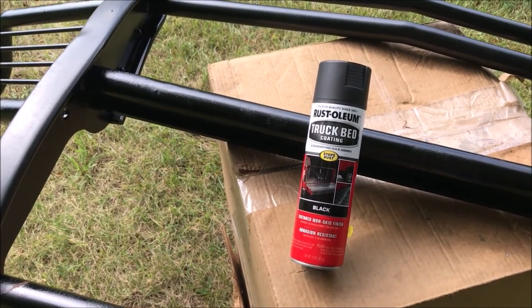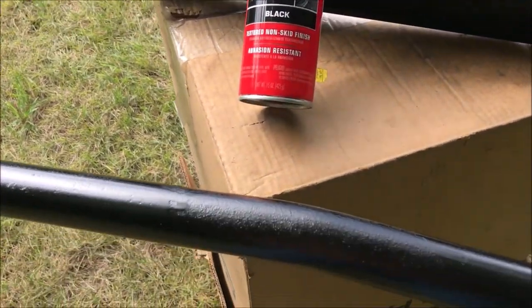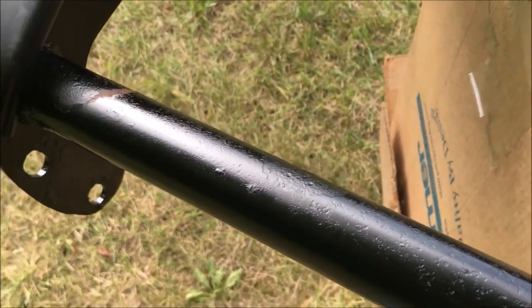This old guy DIY video has to do with trying to get a couple more years out of a brush guard. This thing was on my truck for a few years in Michigan, and it got rusty in some places.